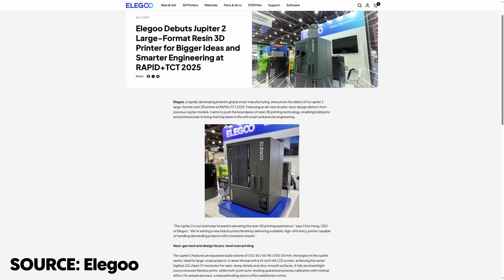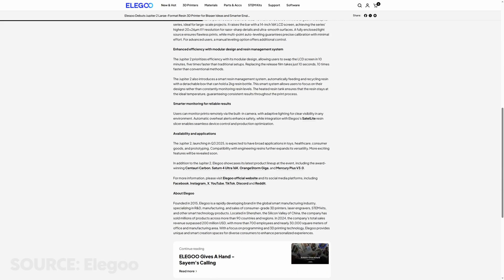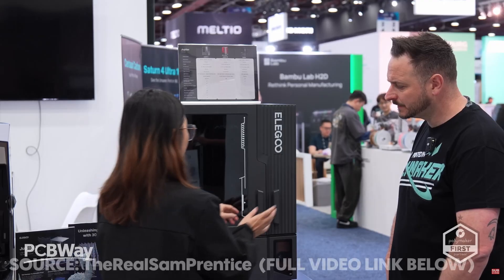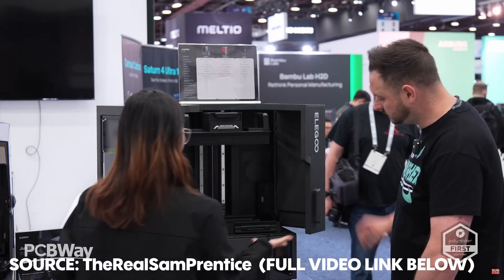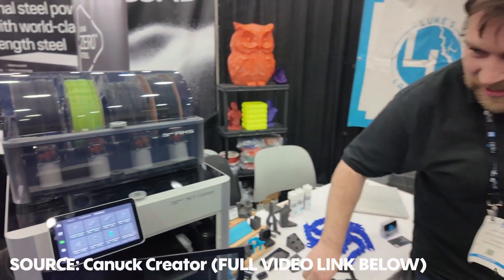There is also Elegoo's new big Jupiter 2 printer. First of all, it's big — it has a build volume of 302 by 162 by 300, a 16K LCD screen at a pixel size of 20 by 26 microns. Beyond that, it looks a lot easier to use: the doors open outwards and have a wardrobe-style handle, so if you have resin gloves on it's not much of a bother to open without getting resin on the door. The build platform also has big handles to make it easier to remove. Interestingly, the LCD can apparently be replaced in just about 10 minutes. There is also automatic resin removal, which is great because if you're like me, you just kind of leave the resin in there for days — which is not advised, don't do that.